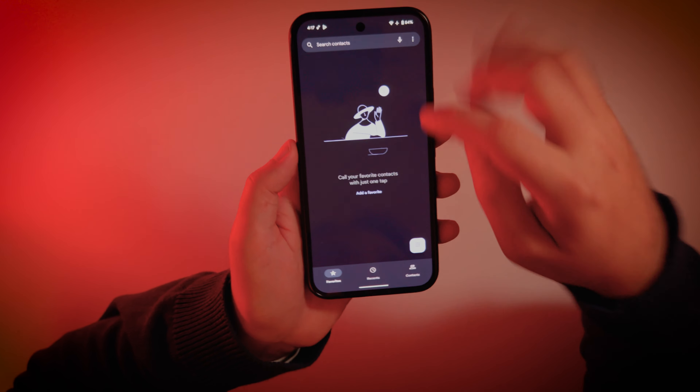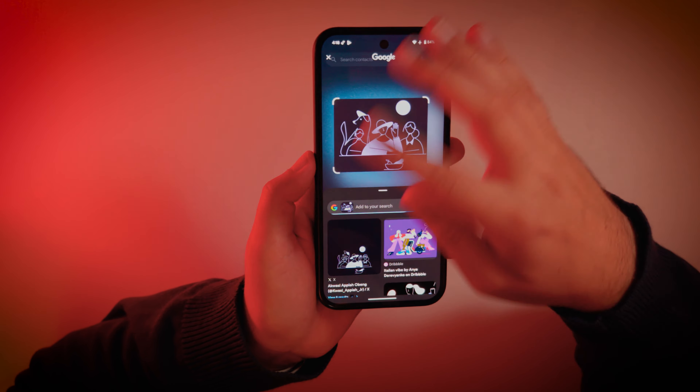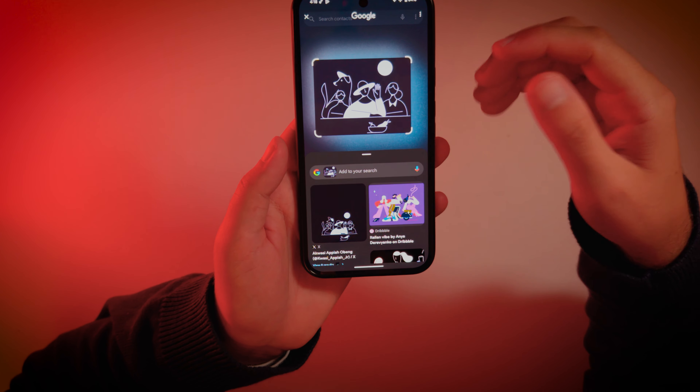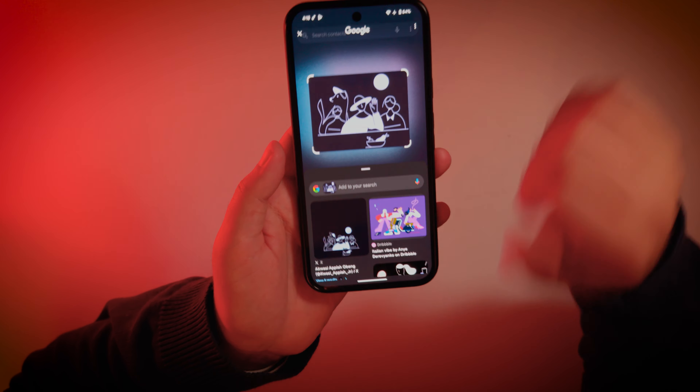We can be anywhere, in any program, just hold, circle, and it will search everything online. I can describe this feature as Google Lens on steroids. Very useful — I would like to see this feature in every Android phone.